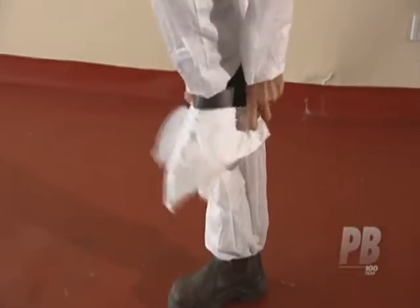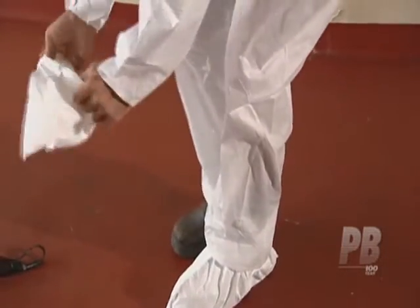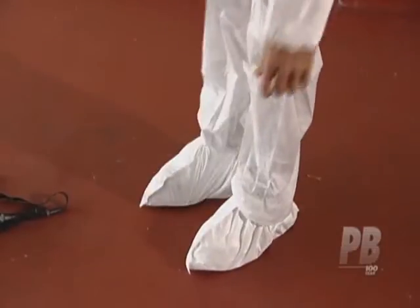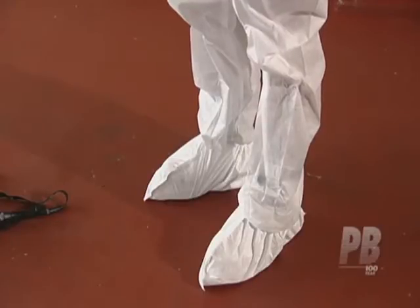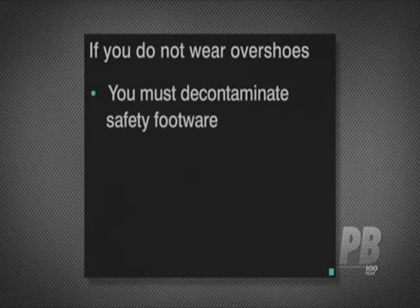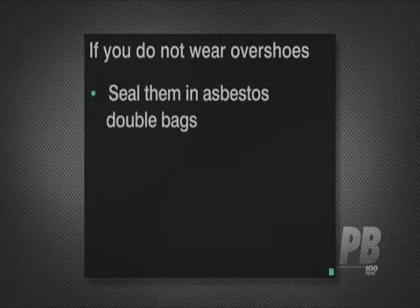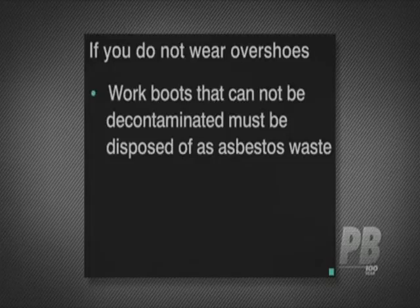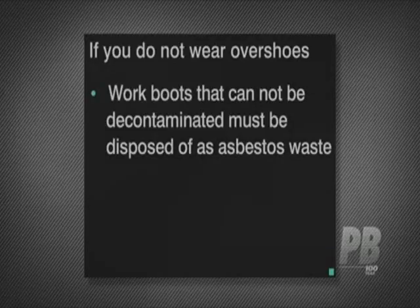Now the overshoes, which are worn if your boots have woven material or if they have laces, because asbestos fibres can collect in the weave or in bootlace eyelets. When wearing overshoes, please be careful as some disposable overshoes may cause a slipping risk. If you do not wear overshoes, you must decontaminate safety footwear before you leave the asbestos work area for any reason, or seal them in asbestos double bags for use only on the next asbestos removal or maintenance task. Alternatively, work boots that cannot be effectively decontaminated must be disposed of as asbestos waste at the end of the job.